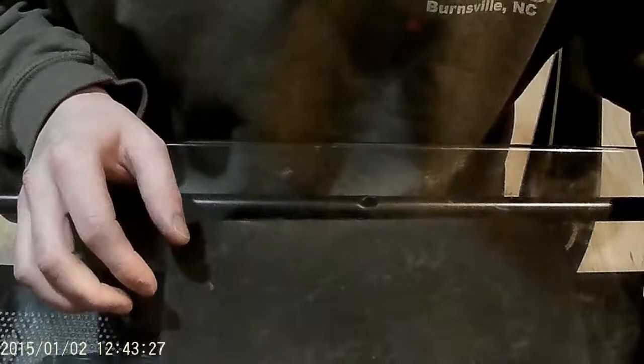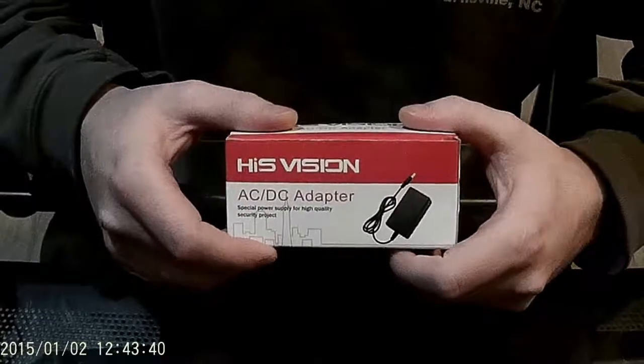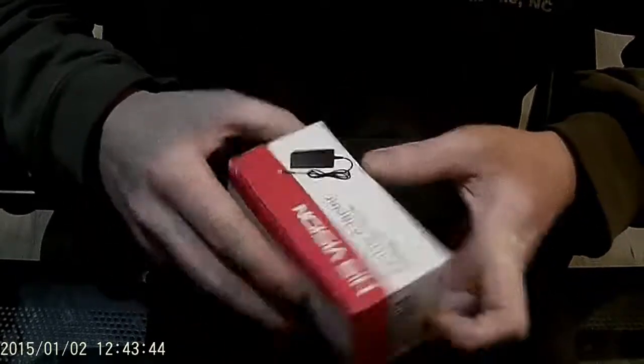Hey it's Cheddar again and this is step two of the Adreno Nixie Clock for Absolute Beginners, based on the instructional blog. If you need an introduction, go back and check out my first video in the series. This is step two: how to set up your power supply. I've got the AC to DC adapter for the clock.